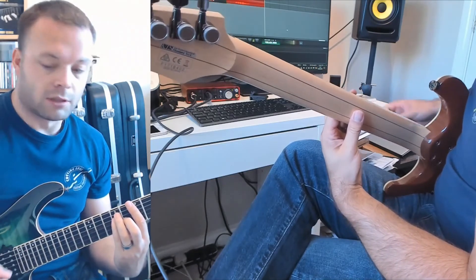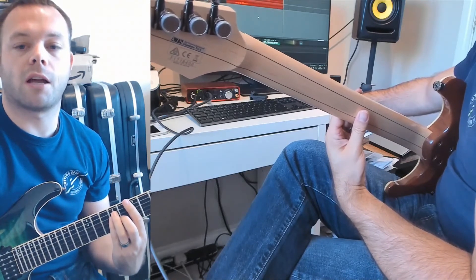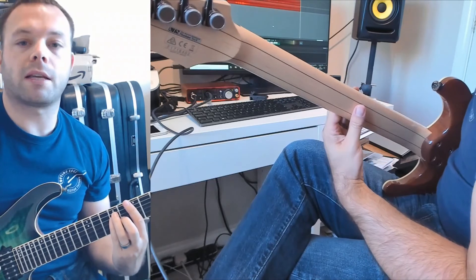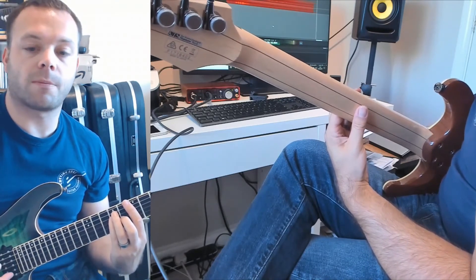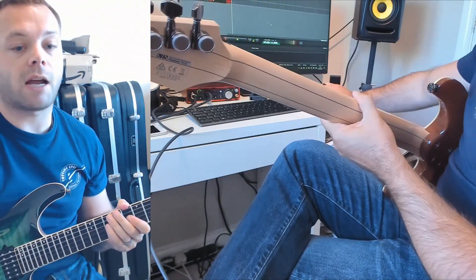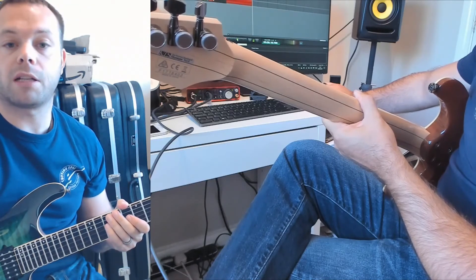Okay guys, that's today's quick tip. I hope that's been useful for you. If you've got any other quick tip ideas you'd like to know about, drop me a line in the comments. That's it for now — make sure you subscribe, take care, and I'll see you in the next lesson.